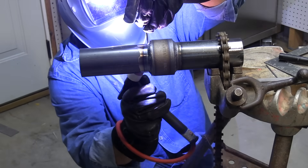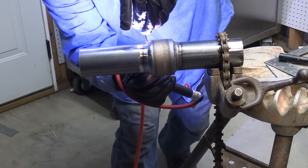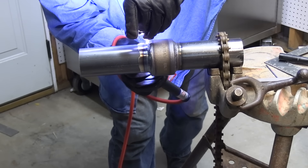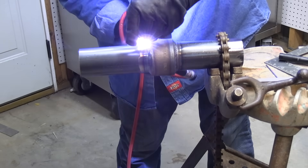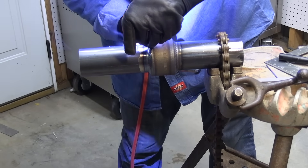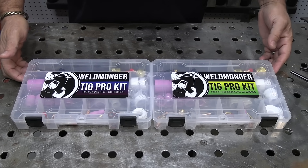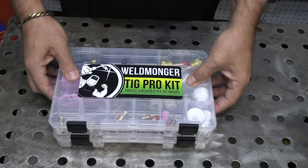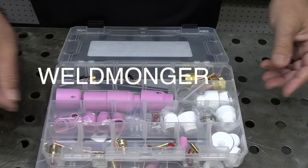Socket welds are something that are typically not taught in many schools — even schools that do pipe don't typically teach socket welds. It's just kind of something you've got to learn on the job; that's what I did anyway. My hope is that this will help somebody shorten their learning curve and help somebody get a job. I put together these TIG Pro kits that have all the cups I use in this video, as well as a cup for practically every situation you could ever encounter. You can learn more at weldmonger.com.